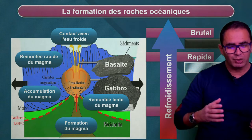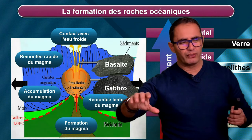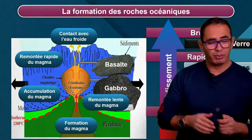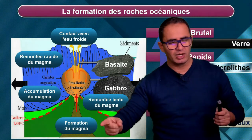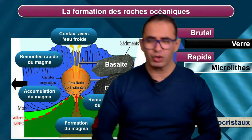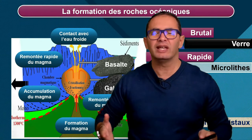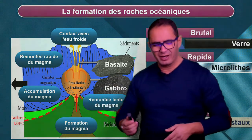C'est pour ça que le même magma peut nous donner du gabbro en profondeur. Et si le magma atteint la surface, il nous donne du basalte. C'est pour ça que ces deux roches, gabbro et basalte, ont la même composition : ils sont issus du même magma. Quand deux roches ont la même composition, elles ont donc la même origine. D'accord ? Let's go.